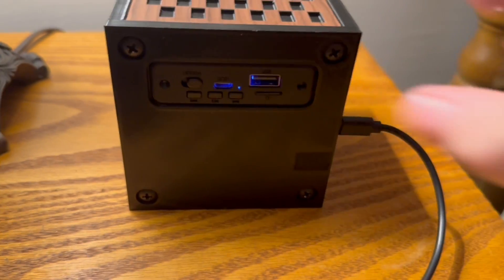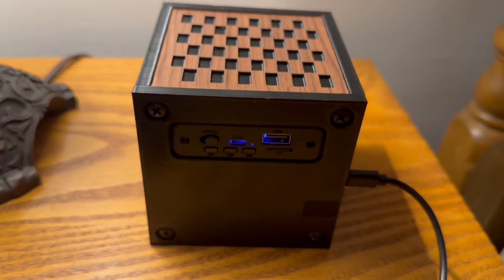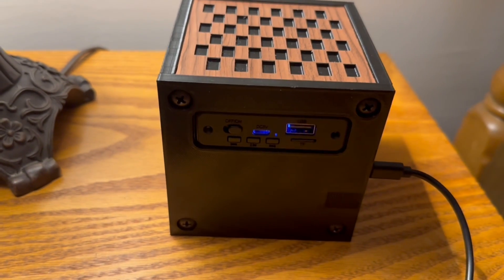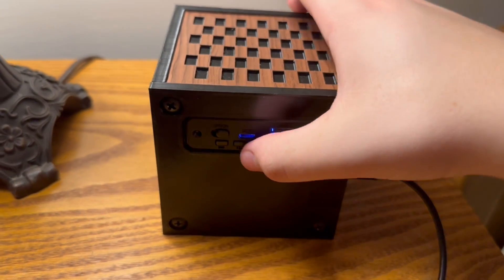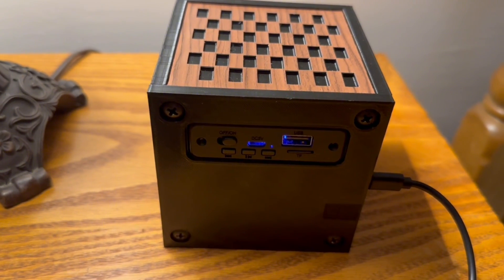One more thing — if you're on FM mode, to change different stations use the fast forward and backtrack buttons. To scan for new stations, quickly press the pause/play button. That will scan for any new stations that can be picked up via the antenna.